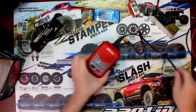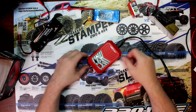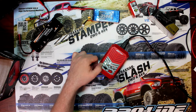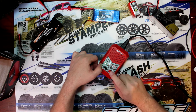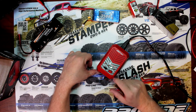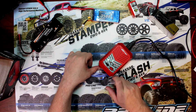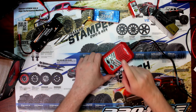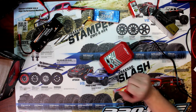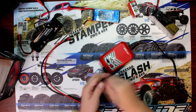Plug it in. The first thing we see is the LiPo LED flashing. If we hit the battery type button, we'll see LiFe flashing; hit it again — LiHV; again — NiMH; and it goes back to LiPo. The flashing green and red basically means the charger is ready to charge.